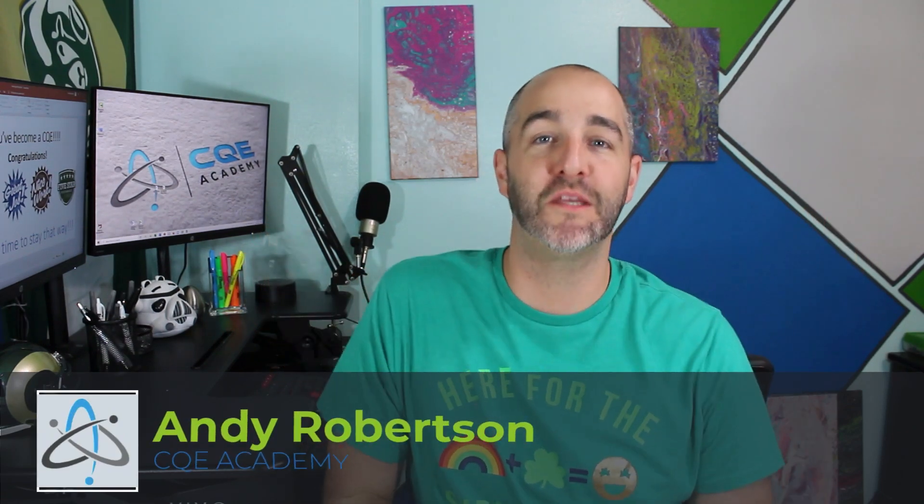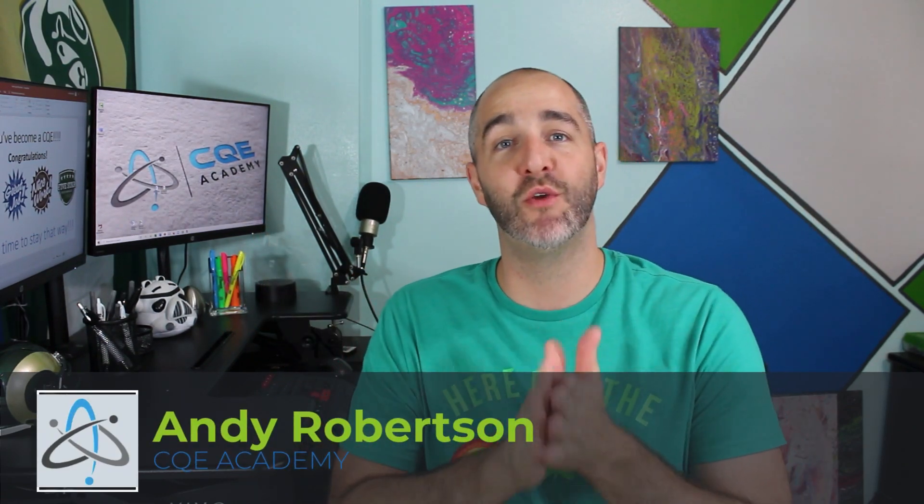Hey guys, Andy Robertson here with CQE Academy. In today's video I want to answer a very special question that I get all the time: how do I maintain my CQE certification? I'm going to share the 11 different ways — the 11 different activities that you can engage in to help you maintain your certification and recertify as a CQE.